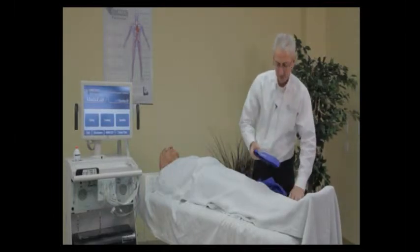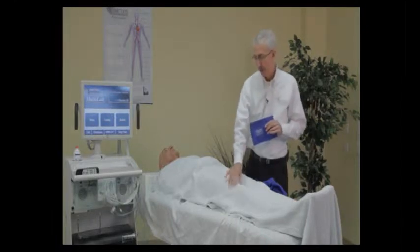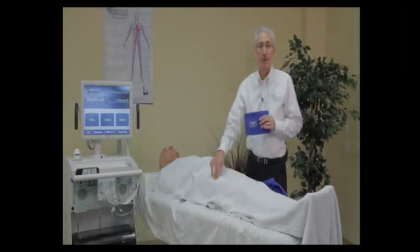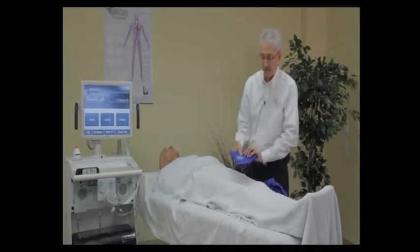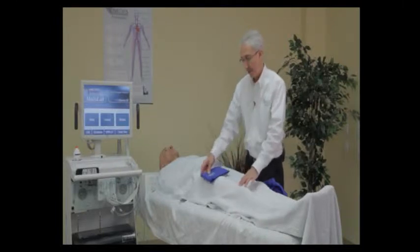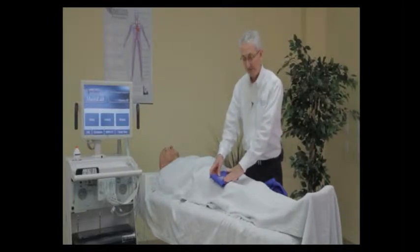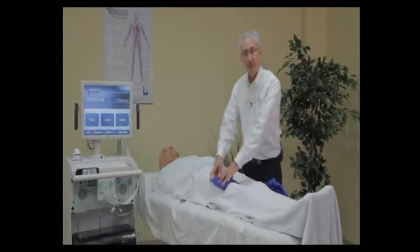Next up we have the 12 centimeter cuff. The 12 centimeter cuffs are commonly used above the knee and at the high thigh site if you're doing a four-cuff study. If you are going to do a four-cuff study, make sure there's enough room to get two cuffs above the knee without them overlapping in the middle. If they overlap or are over the kneecap, consider using one cuff at mid-thigh.